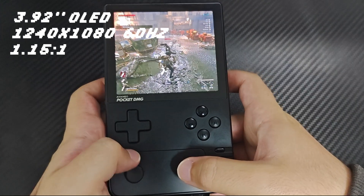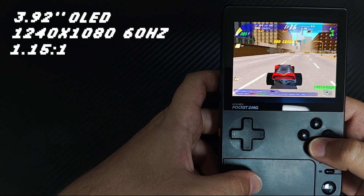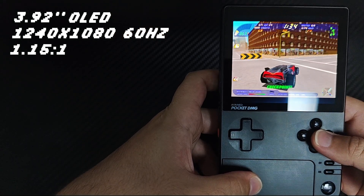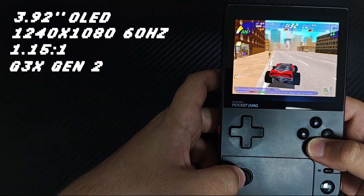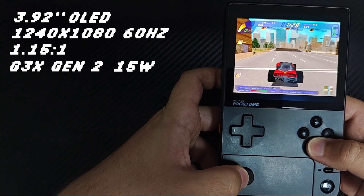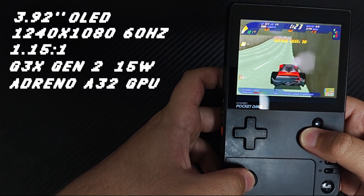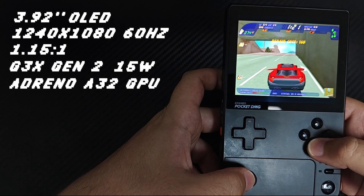Just like the Ianeo Pocket S, this device sports the current top-of-the-line SoC in Android handhelds, the G3X Generation 2, with a performance cap of 15 watts and the Adreno A32 GPU, which has proven to be the best in compatibility for emulation so far.